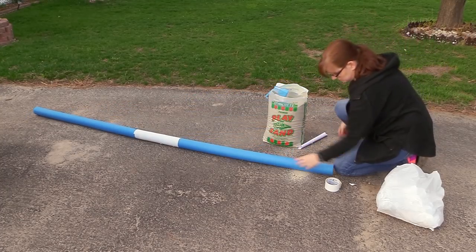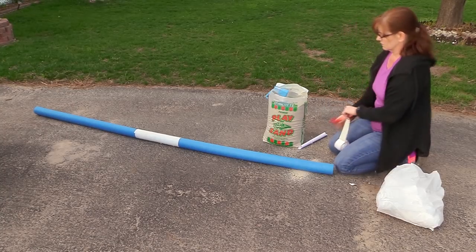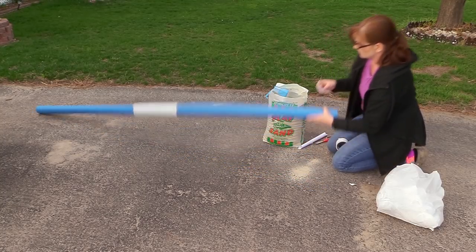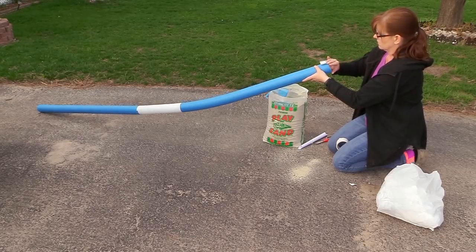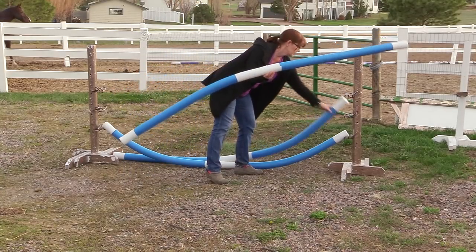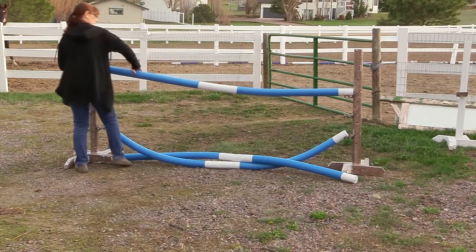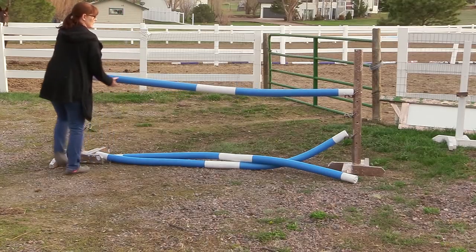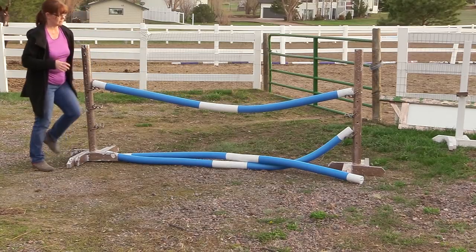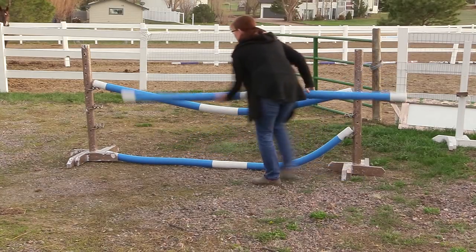That's what's so fun about pool noodles — there are so many things you can do with them. These are my pool noodle arena tools, or arena equipment, whatever you want to call it. I just wanted to show you some different things you can do with these pool noodles if you decide to make them. You can set them up on some standards, you can put them on the ground — so many different things. It'll keep things fun and interesting, not only for you but also for your horse.